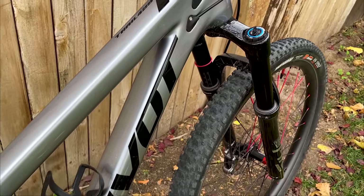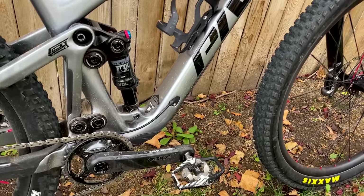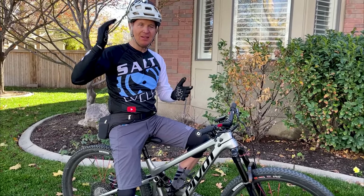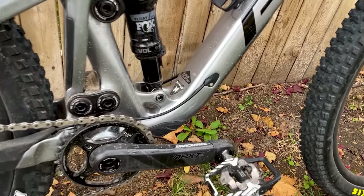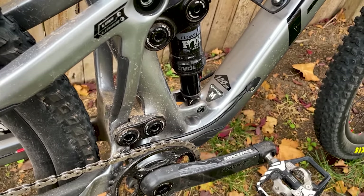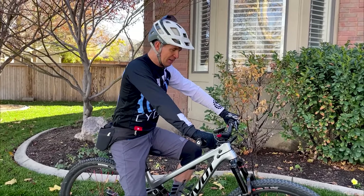I'll talk about sizing real quick. I'm five-foot-eight, 145 pounds. I've only ever ridden this bike in the lower setting. There's a flip chip that changes the geometry slightly from lower to low — lower being the less slack setting. I'm in the lower setting, which puts it at a 66-degree head tube angle, 75.5-degree seat tube angle, and the reach is about 455-460. There's a link to the bike below where you can check out all the numbers.